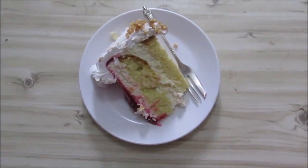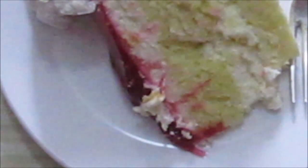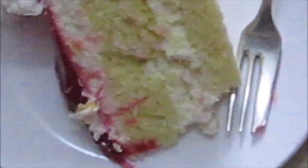So today I'm bringing you some interesting thing we found in the shop. This is an actual cake. It was sold as a strawberry cheesecake. Now, if you hear the words strawberry cheesecake, you are not exactly thinking of this.